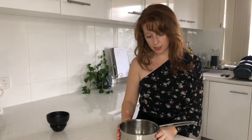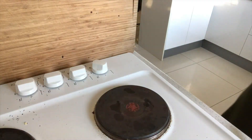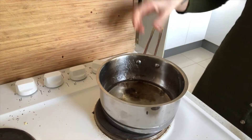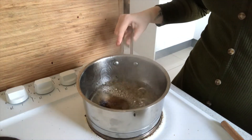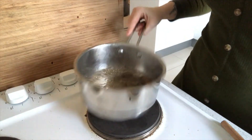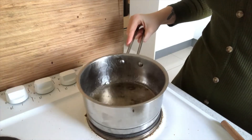Take this over to the heat with a sugar thermometer inside and bring it up to 121 degrees Celsius. Cook your syrup over a high heat. Make sure that you have your stand mixer with the whisk attachment fitted prior to starting this, as it will move very fast.